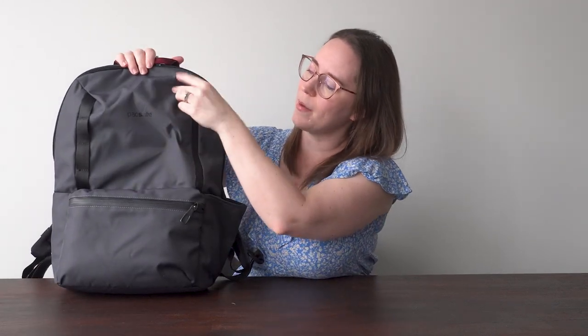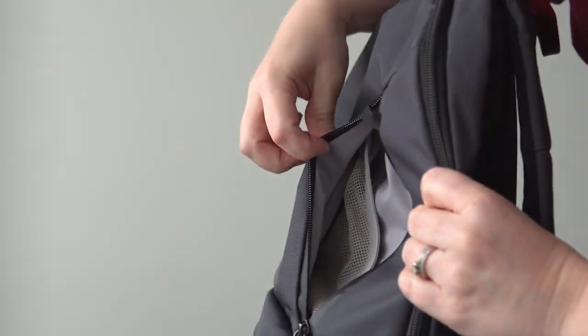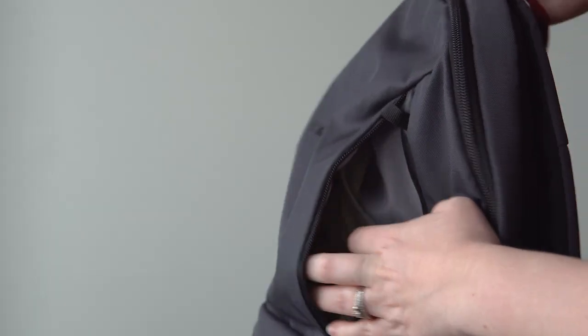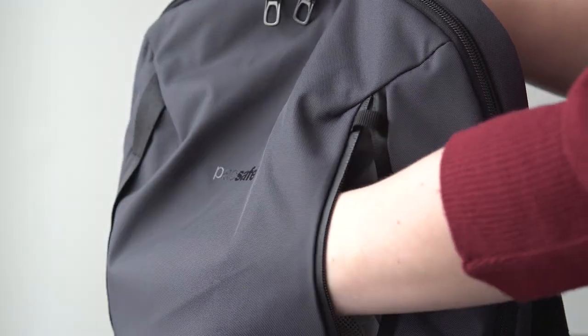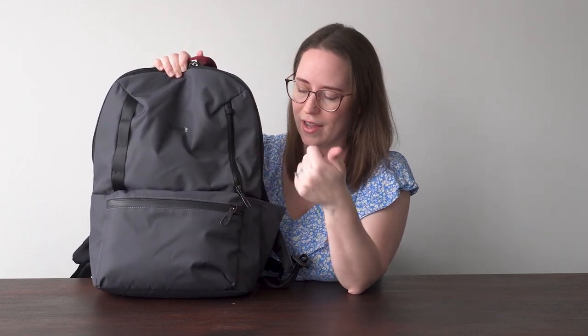Over here we have an outside pocket that's vertical. I thought that was kind of weird at first, but when you open it up there's a little mesh separator inside to keep smaller bits, and there's also a little key strap. I put my earbuds in here, sometimes my wallet, sunglasses, hand sanitizer — anything you want at easy reach.